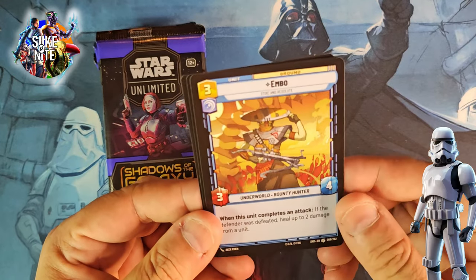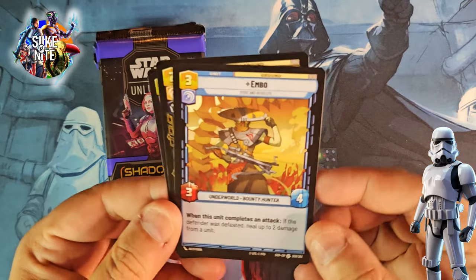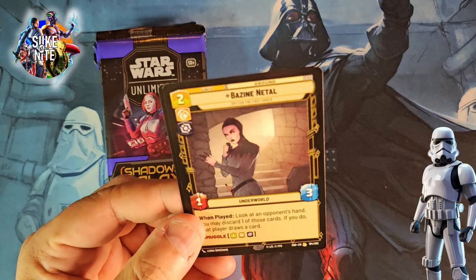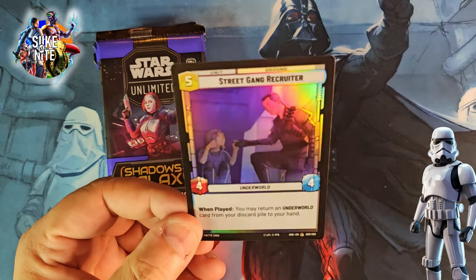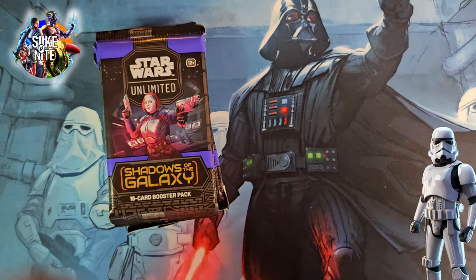We got another uncommon here — Scanning Officer. And Embo! I remember this guy from the animated series. I like that hat — he really stands out with that look and it's a cool piece of art. Bazine is our rare. So we're getting a couple of good rares on this one, and another common foil.